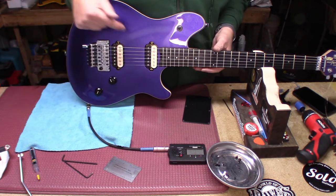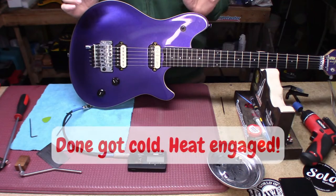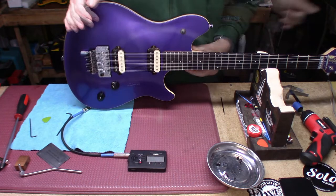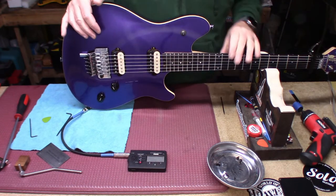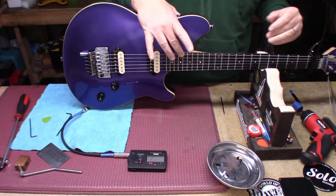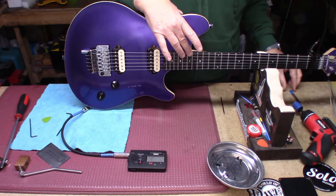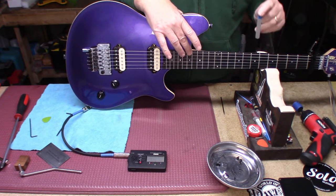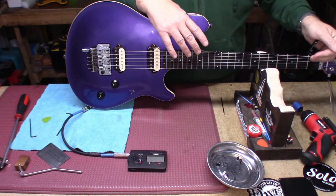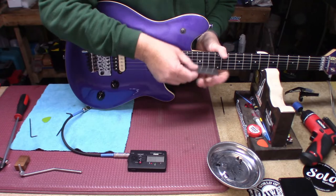Okay, the intonation is good. Right now we're gonna put it on the stand and come back tomorrow to check the rest. So we're down here in the underground lair with the Wolfgang Special from yesterday — just brought it up to tune and made sure the bridge was all the way down, because it had lifted a little bit. We went to seventeen thousandths and ten thousandths at the seventh fret. Our string height is right where we left it — four sixty-fours.